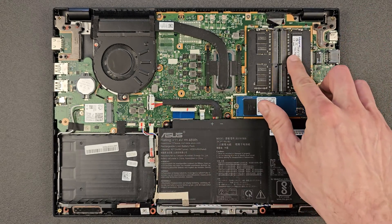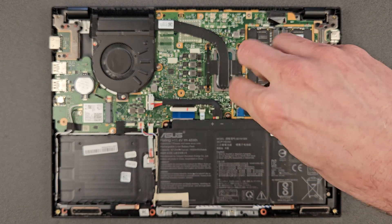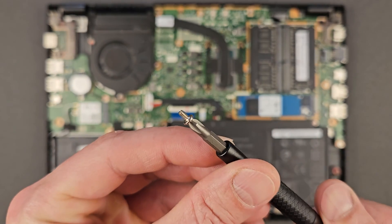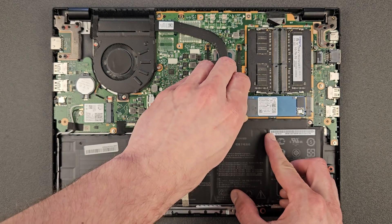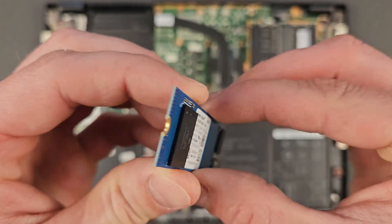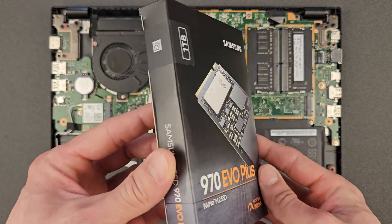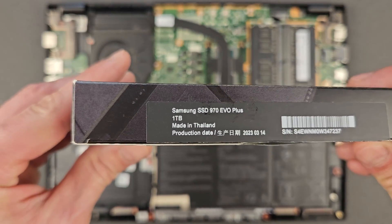RAM upgrading done — simple enough. Now that's your solid state drive. Use the same screwdriver, it's held in place with just one screw, comes out easy enough. There's the closer look at the drive that was in it — 256 gigabyte. I'm gonna replace that with one terabyte of Samsung — that's your Samsung 970 Evo Plus. Great drives, not too expensive either. I'll leave the link in the description so if you want the same one go and purchase that yourself.